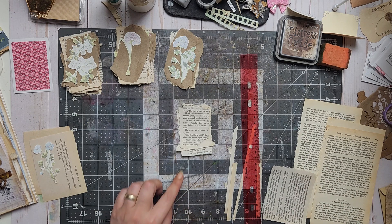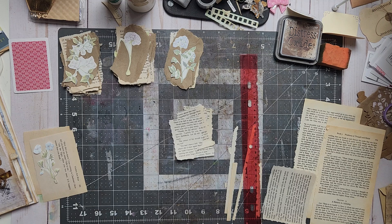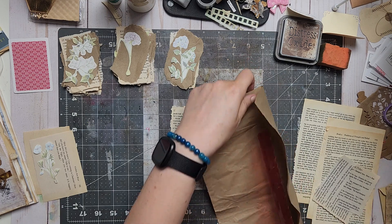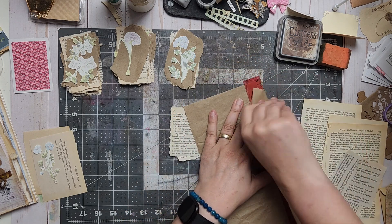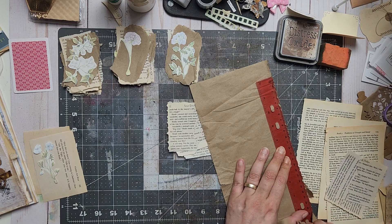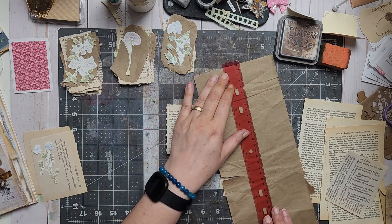One, two, three, four, five — and that's gonna be six. I think I used up a lot of the shipping paper already. I'm gonna work with what's left here if possible. Good thing nothing has to be straight, nothing has to be perfect — just rip it somehow, in some way.